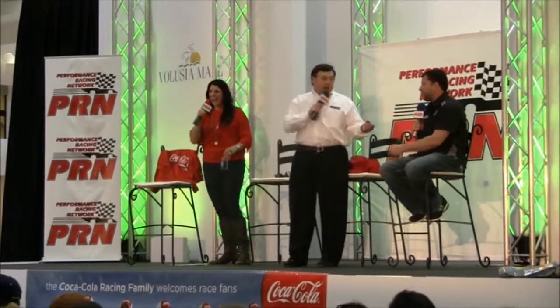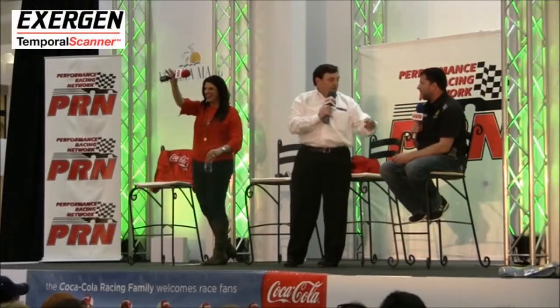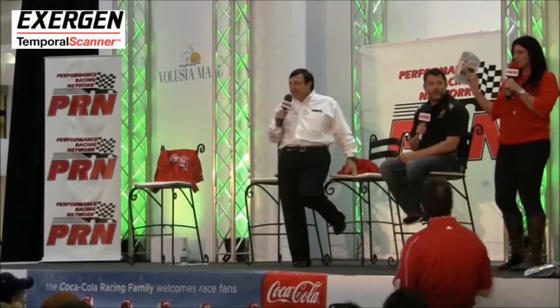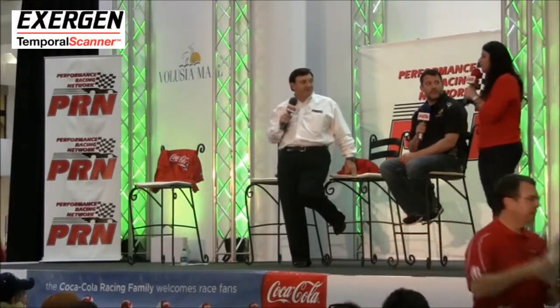I'm going to let you give away one of our Exergen thermometers. You can put it on your foreheads, ears, or rears to take your temperature. Explaining to you guys the Exergen thermometer — you scan it across your forehead. It's helpful if you were to have children.